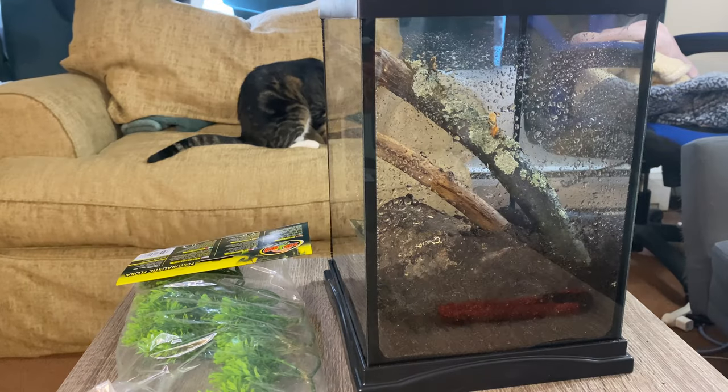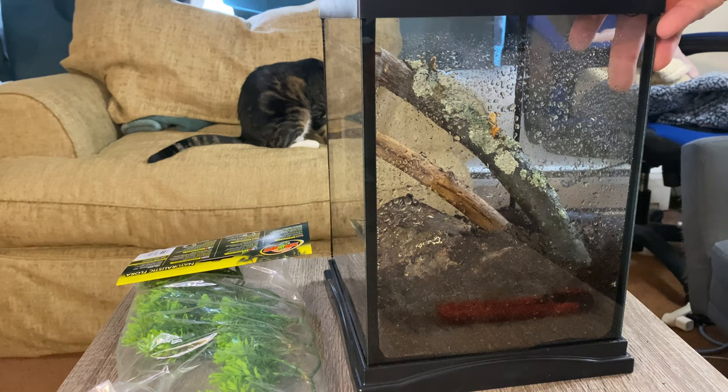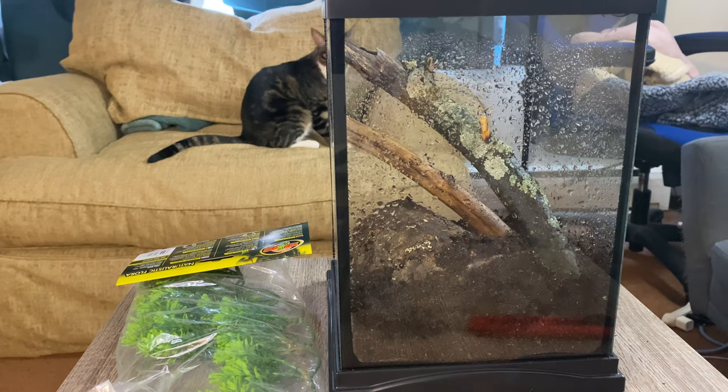Now that we have the enclosure sprayed down nicely, we're going to add some of the fake plant for decor, and then we'll be ready to roll.